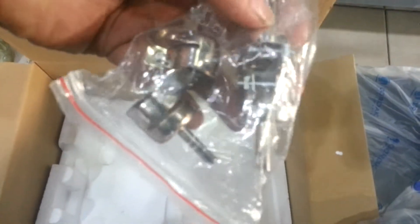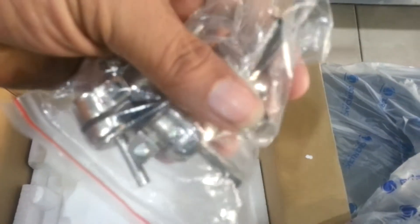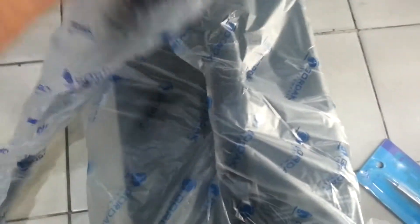I can now get my Gordak hot air station — and there are the different nozzles. You can change the nozzle of the Gordak soldering station depending on the type of IC you are going to replace. And there is another piece of styrofoam.